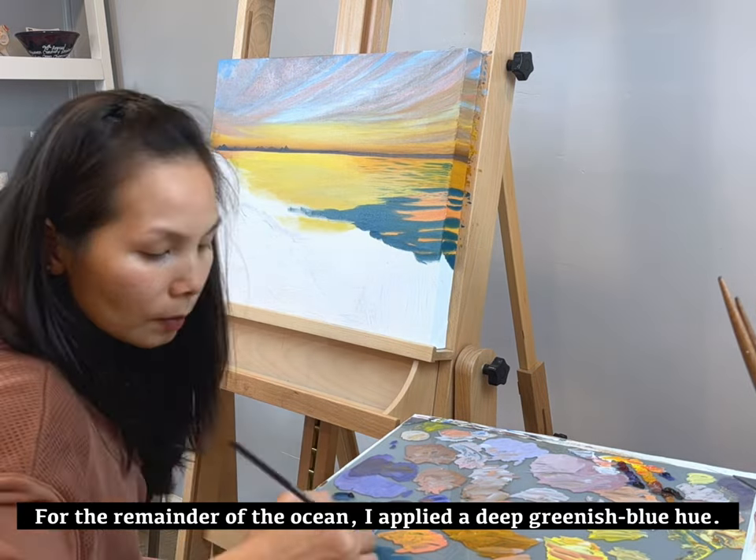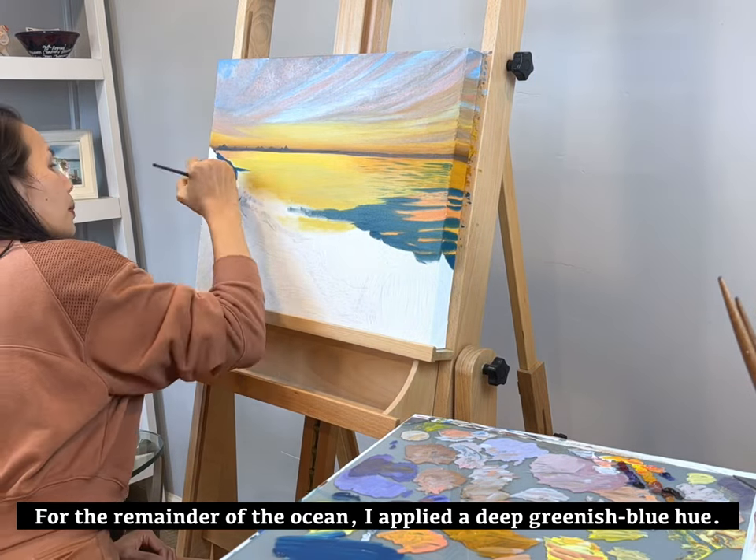For the remainder of the ocean, I applied a deep greenish blue hue.